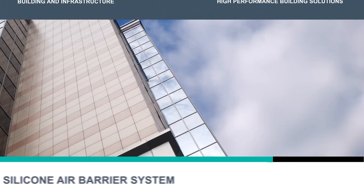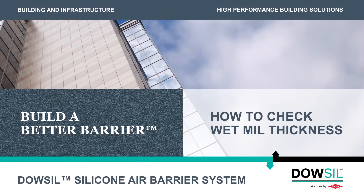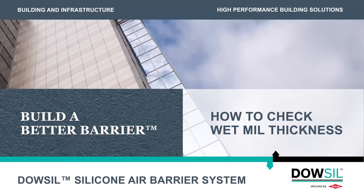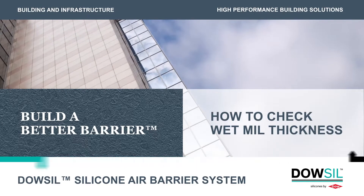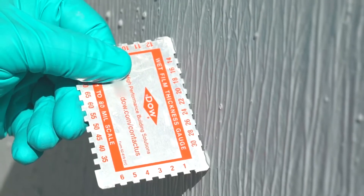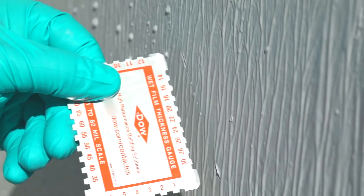Welcome to the How-To Series on Dow-Sil silicone air barrier system. This video will demonstrate how to check the wet mill thickness using a wet mill thickness gauge. At the end of this video, you will know how to accurately determine the wet mill thickness of a coated substrate.